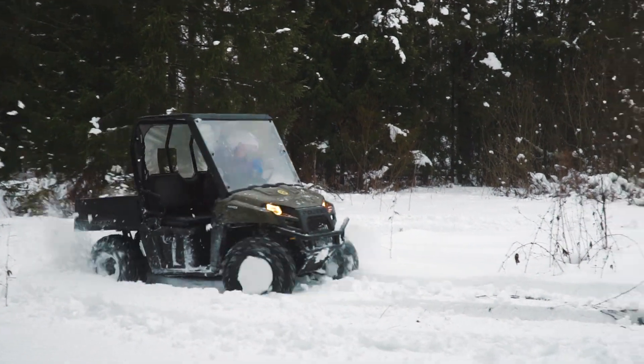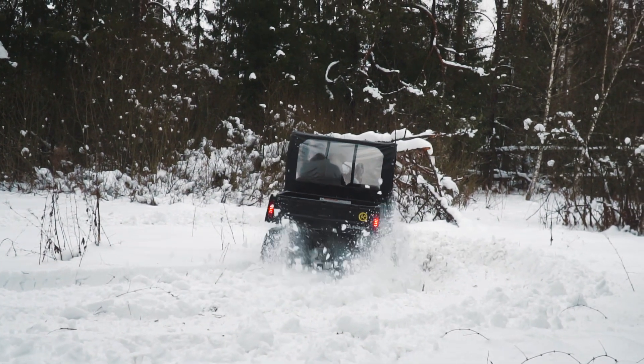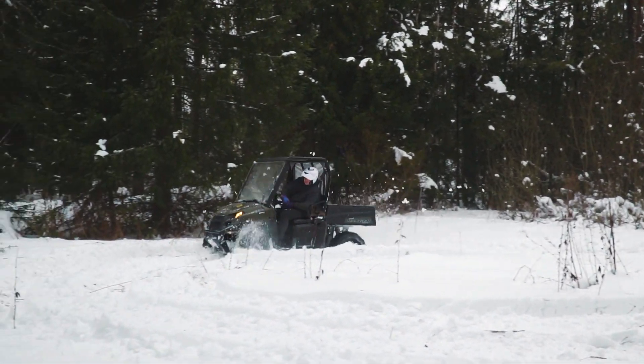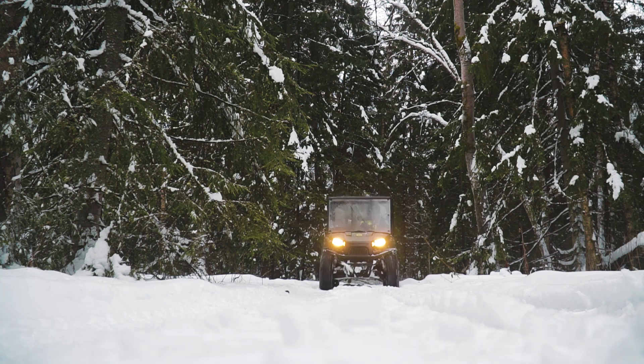Now it's high time to talk about prices. The total cost of this conversion, including the electric kit and labor, is $5,500. We didn't have enough time today to measure the range, but I can say the range will be from 50 to 90 kilometers depending on riding conditions.